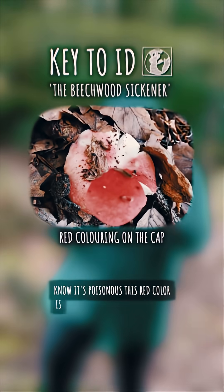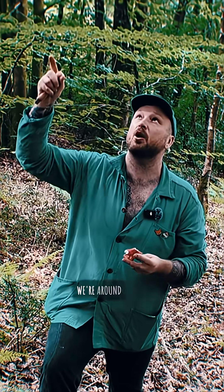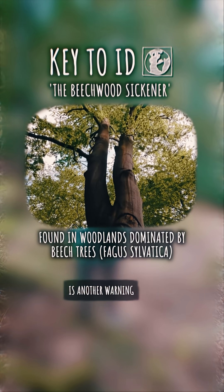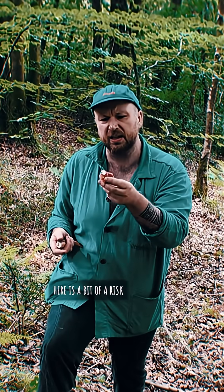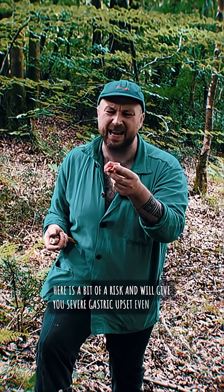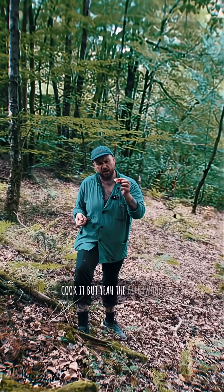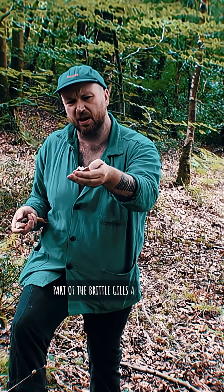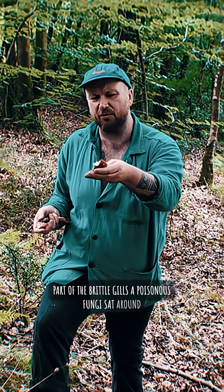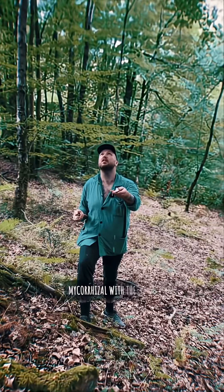This one is already known to be poisonous. The red color is a bit of a warning, and the fact that we're around beech trees is another warning. The Beechwood Sickener will give you severe gastric upset even if you cook it. This lovely red-capped fungi is part of the brittle gills family and is found growing mycorrhizal with beech.